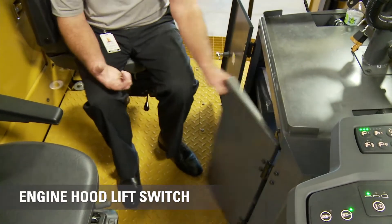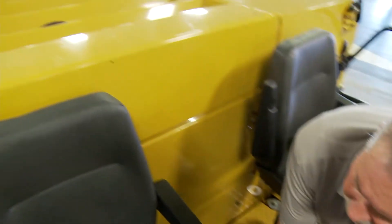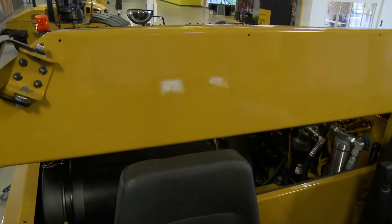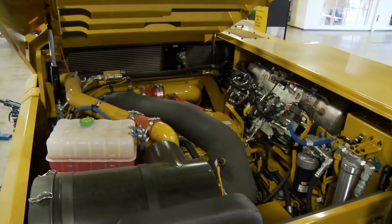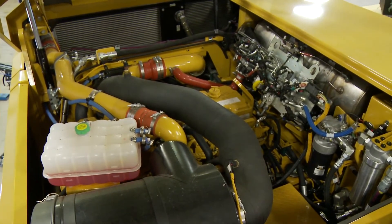So underneath this panel, we open this panel — there's a switch, which is very hard to show with the camera, but it's a protected switch. I'll activate the switch and it's just an electric over hydraulic motor. That thing's going to open up like that and voila, we have an engine.